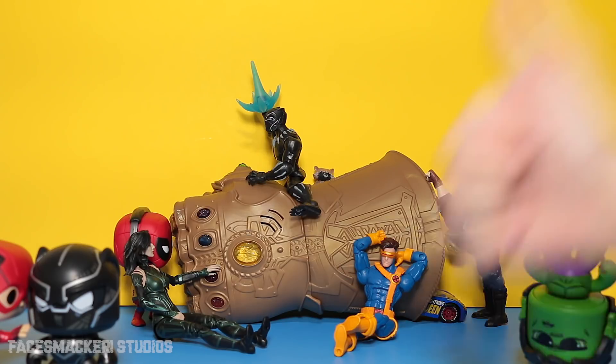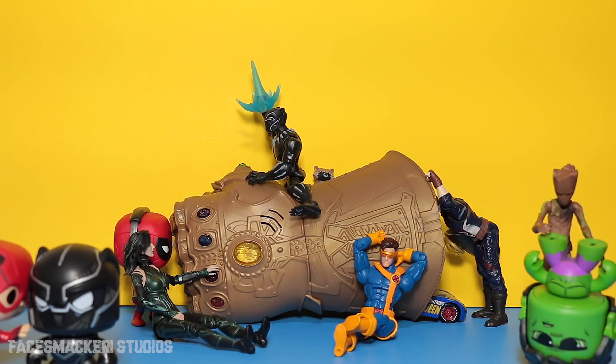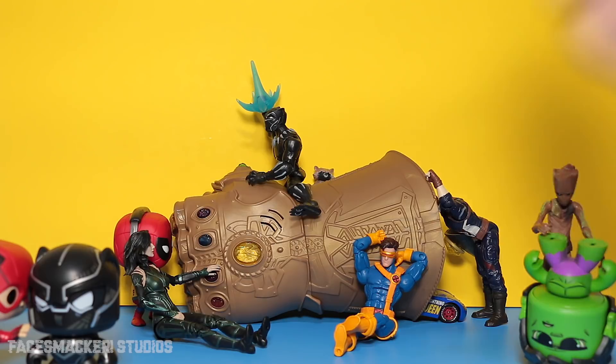If you liked this video, you know what to do. I still have some more Infinity toys to review, so stay tuned for that. I've read your requests in the comments, so the Hulk will be next — not that Hulk, this Hulk. And as always, thanks for watching, and I will catch you guys in the next video. Peace!